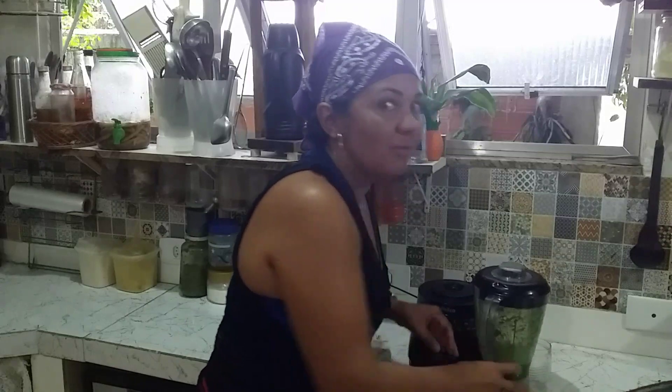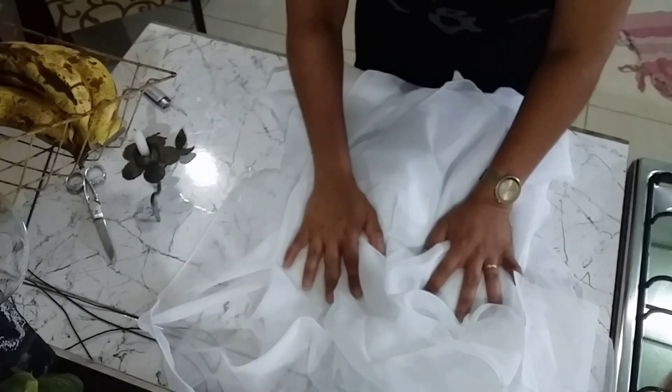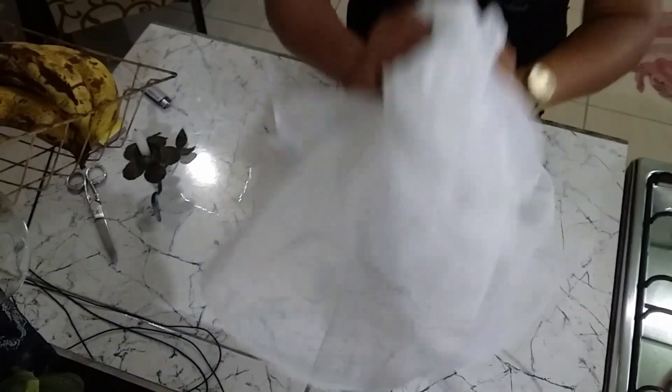Vou fazer o meu coador de voal! Gente, eu estou coando em um pano improvisado, desnecessário, porque o coador de voal é a coisa mais rápida, fácil e barata de fazer. Não vamos precisar costurar, não vai ter frescura nenhuma — vai ser rápido demais. E eu vou compartilhar para vocês como se faz também.